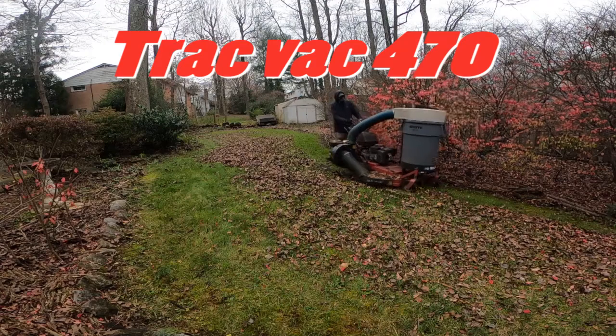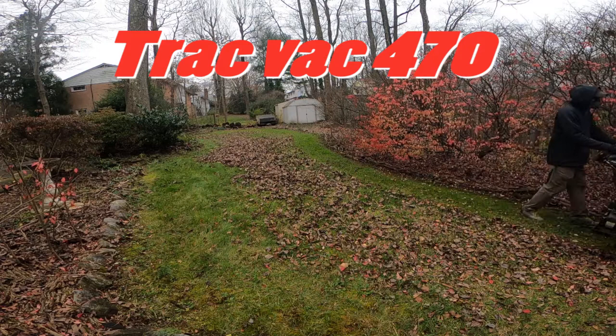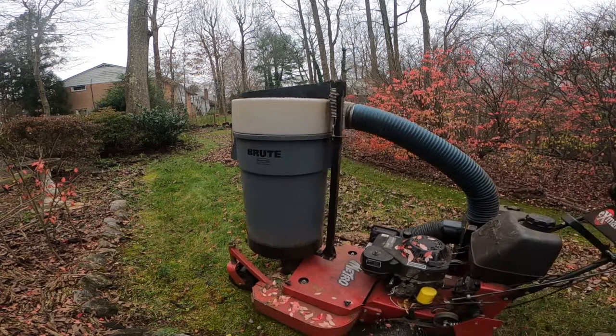This is the TrackVac 470, the ultimate leaf collection device for the solo operator. The TrackVac uses a five and a half horsepower Briggs & Stratton engine to pick up shredded leaves that the lawnmower has ground up.